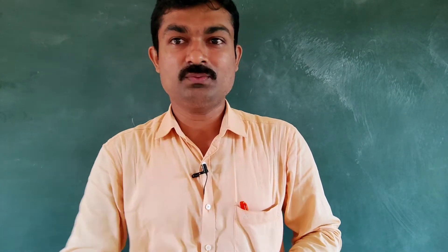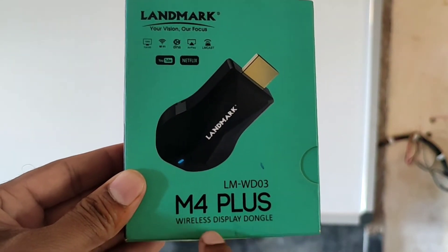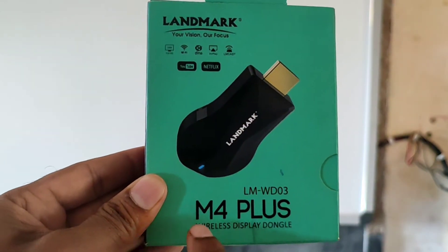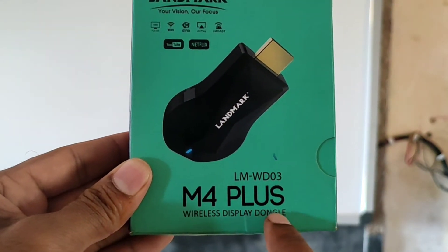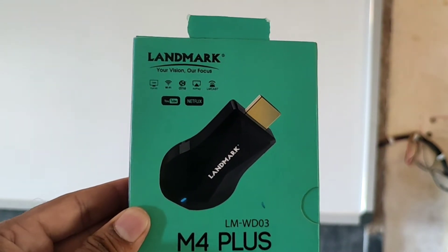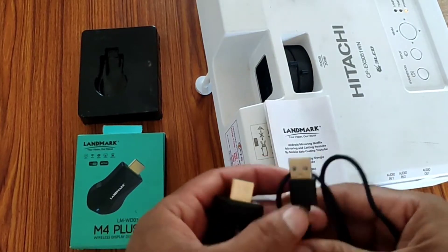Let's go! For this purpose you require a wireless display dongle. Here I am using a Landmark M4 Plus wireless display dongle. You can also use Mirascreen, Miracast, or Chromecast for the same purpose.